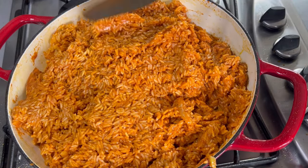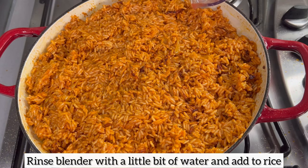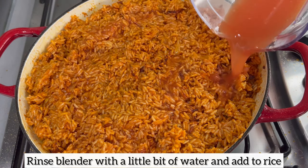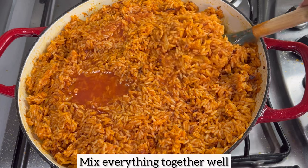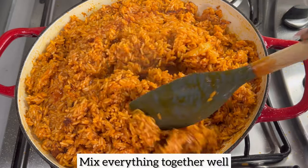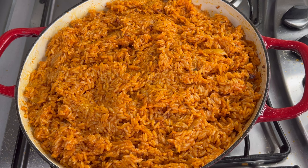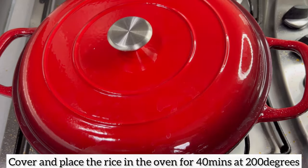Next, I'm going to rinse the blender I used to blend the tomatoes with water and pour that water onto my jollof rice. The reason I'm doing this is that I don't have enough water to completely cook the jollof rice. I didn't initially add water because sometimes you add too much and you can't take that away, so I was ensuring the moisture was always reduced before adding more.